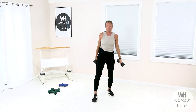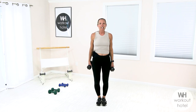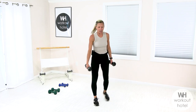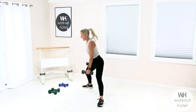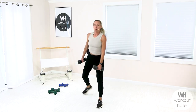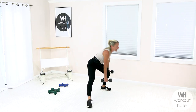Next exercise: transverse lunges. Imagine you're on a clock — you're standing at 12 o'clock. You're going to step out that right leg to five o'clock, then switch, stepping to seven o'clock. Notice here, the front leg stays where it is, so we're working in that transverse plane, getting a little rotational movement through the pelvis and hips, a little inner thigh work along with those glutes, quads, and hamstrings. Way to work. Let's finish one more here and shake it out.